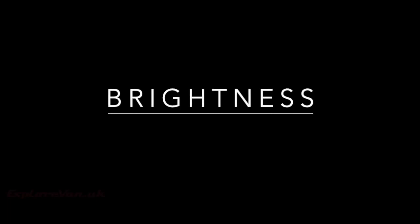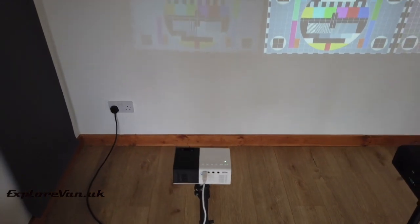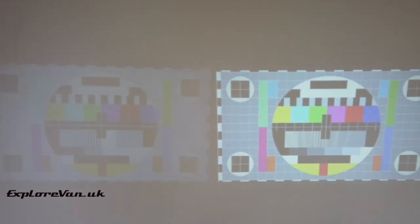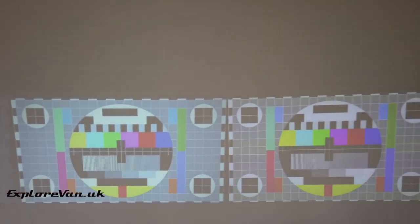If you want to be able to view movies during the day without blacking out windows, you're going to need the projector to be bright. The J9 is pretty dim, so not really usable during the day. However, the Elifas and the ViewSonic are pretty much the same brightness.